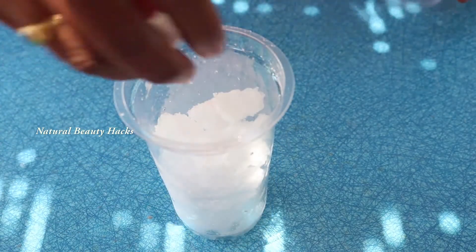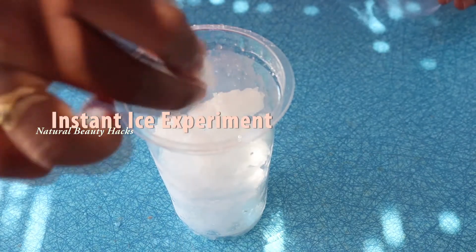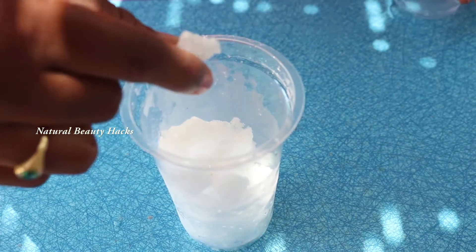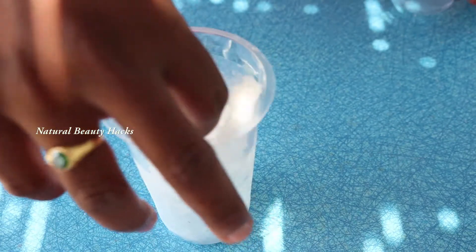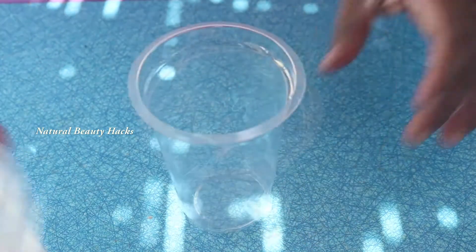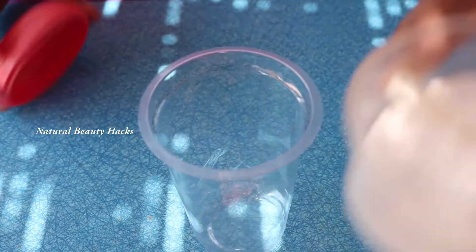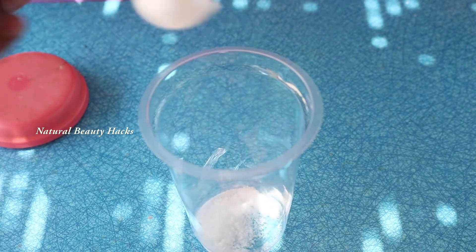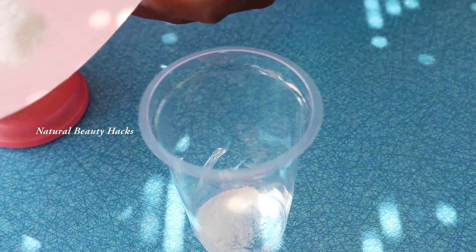Hi friends, today I'm doing instant — how to make instant ice. This is natural ice from the freezer. We will prepare instant ice. This is baking soda and this is salt. We can mix it, and then baking soda also we will mix it.